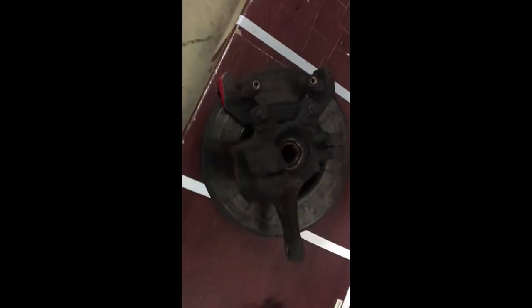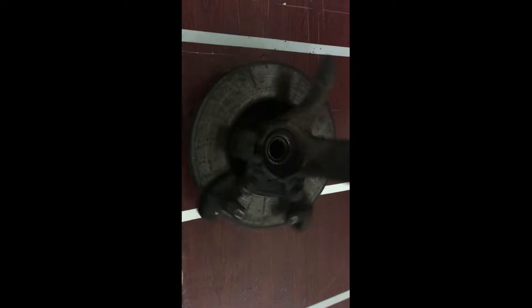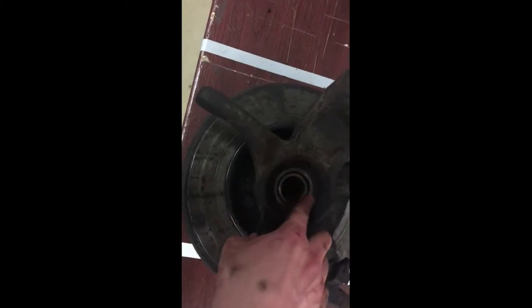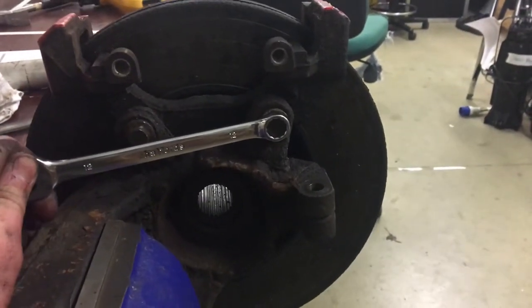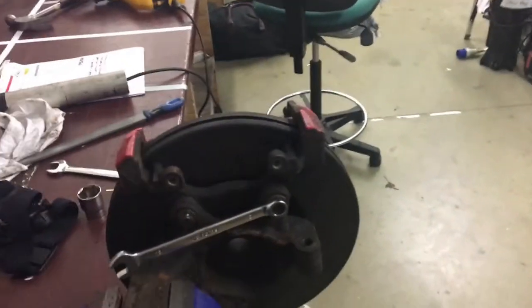I managed to get it off — the caliper bolt's been rounded off so that keeps the caliper on there. Taking the brake disc off but you can tell it's grinding, kind of spins about. Had a little breakthrough — I've hammered a smaller size 12 socket onto it and loosened one of them. Probably gonna hammer it on the other one to loosen it and get it off.